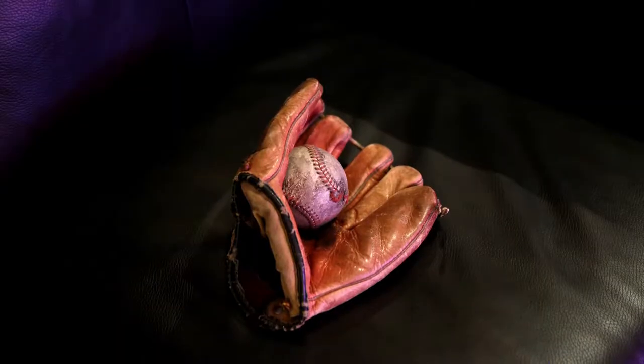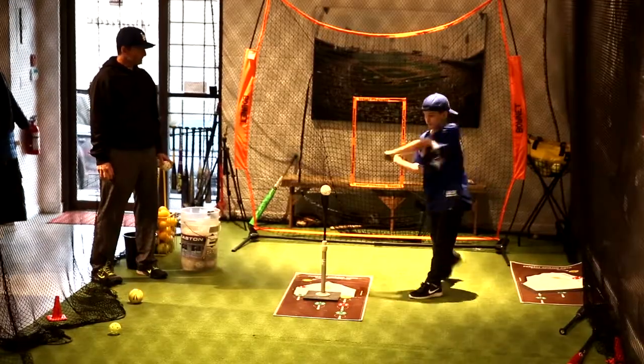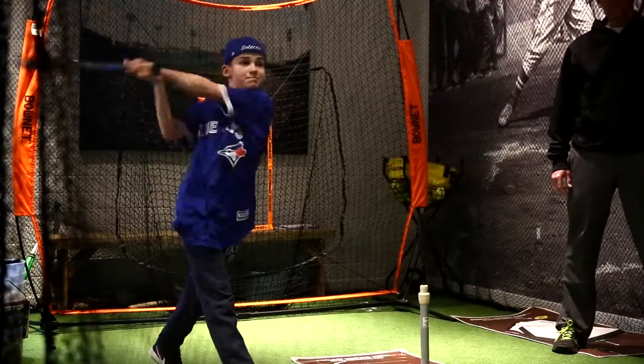Most kids don't dust off their glove until April. They get a phone call — here's what team you're on. We'll get them swinging properly before the season starts. And then you've got a little leg up.